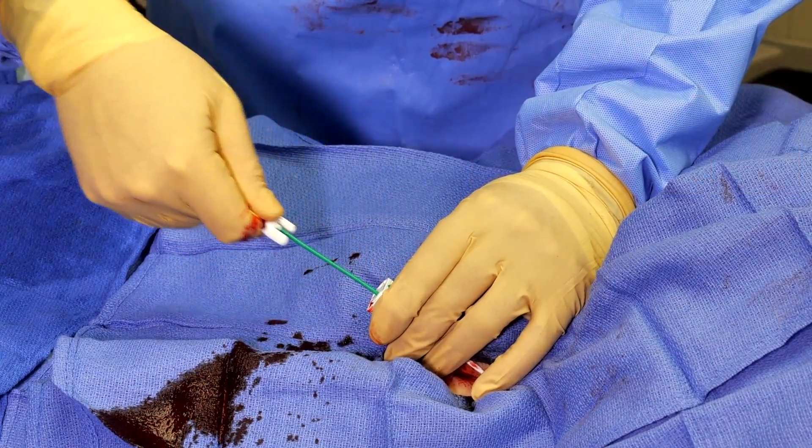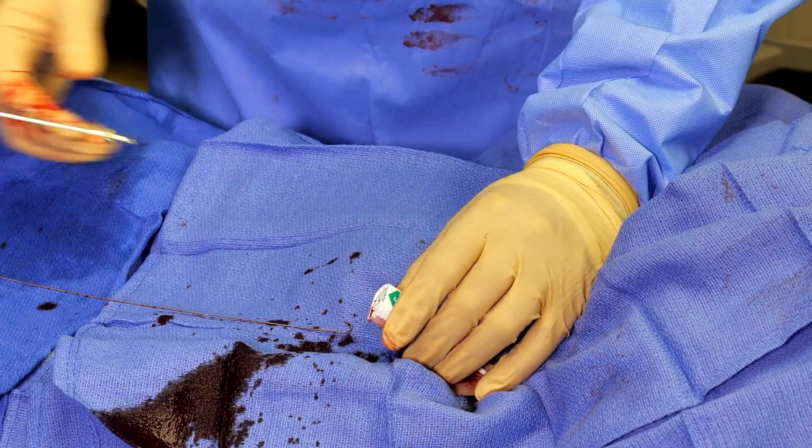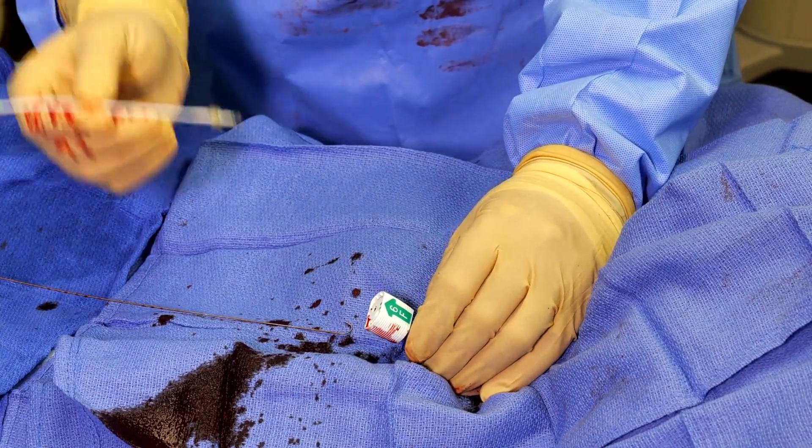I now take out the introducer, or the locator, and the wire. The tip of this sheath is now in the right spot.